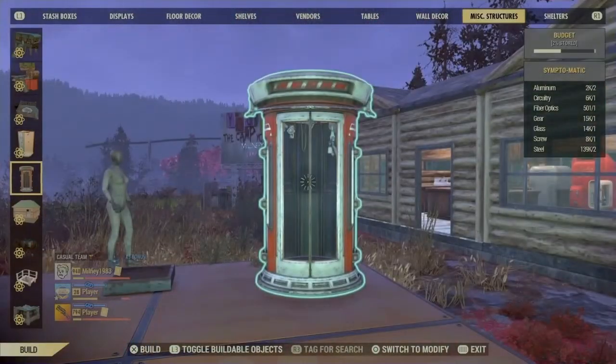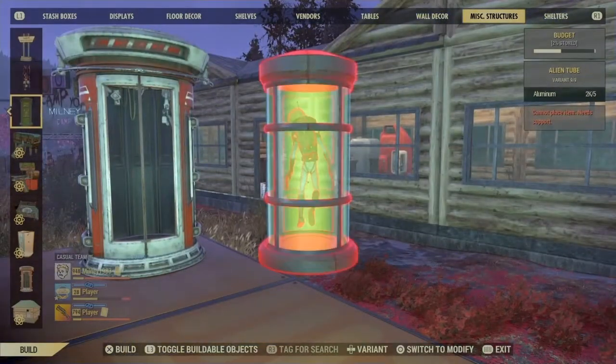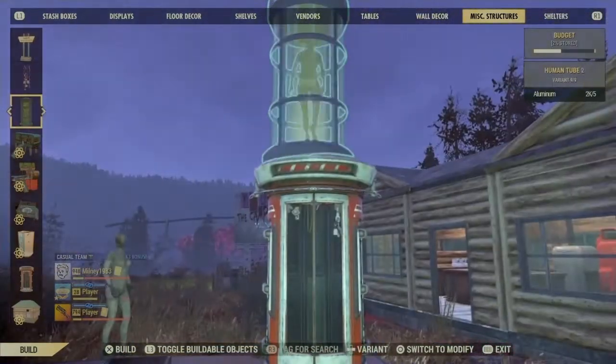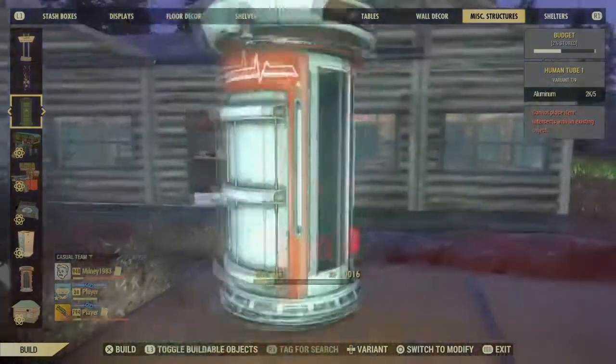Next — another thing I've been asked about — is how to put specimen tubes inside display cases. Just like everything on the game, stick it on top and merge it. The possibilities are endless.